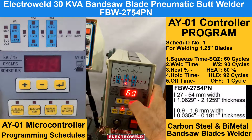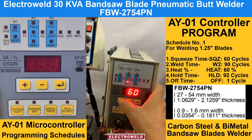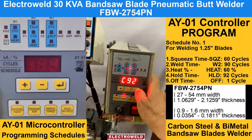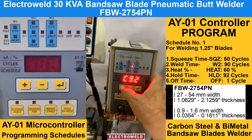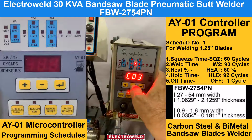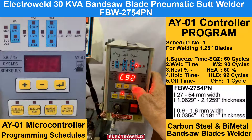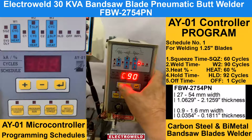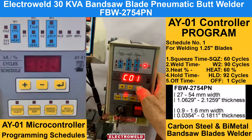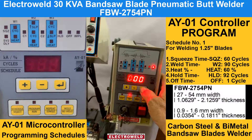This here is the heat percentage setting — we have set it for 1.25 inch diameter blades, and it can be reduced or increased as needed. This is the cool time; that is not required, so you can keep it at 0. This is the hold time; we kept about 92 cycles, which can be decreased or increased. This is the half time; we can keep it at one cycle. This data is set for welding 1.25 inch diameter blades.